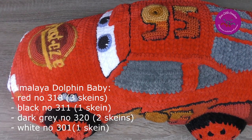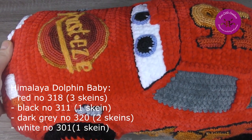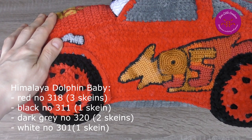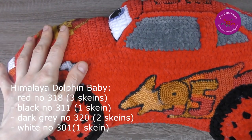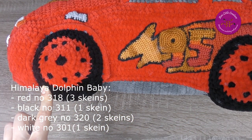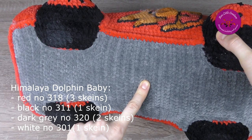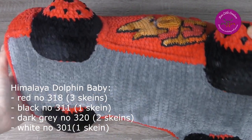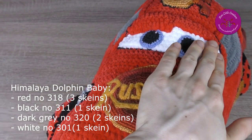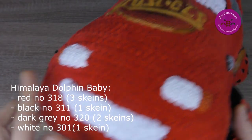As for the materials, mostly I used the Himalaya Dolphin Baby: red number 318, three skeins; black number 311, one skein; dark gray number 320, two skeins; and one skein for the smile.